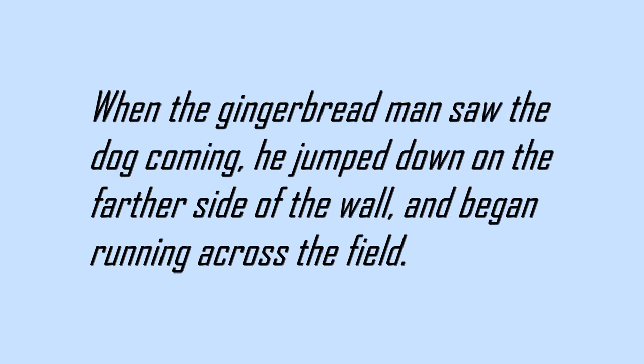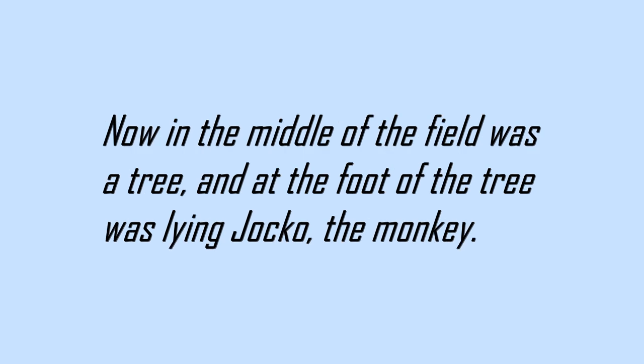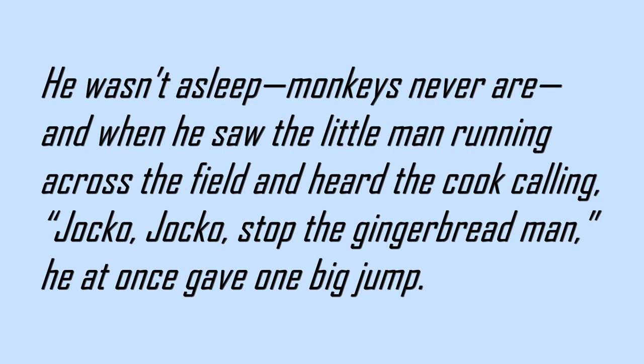When the gingerbread man saw the dog coming, he jumped down on the farther side of the wall and began running across the field. Now, in the middle of the field was a tree, and at the foot of the tree was lying Jocko the monkey. He wasn't asleep — monkeys never are. And when he saw the little man running across the field and heard the cook calling, Jocko!